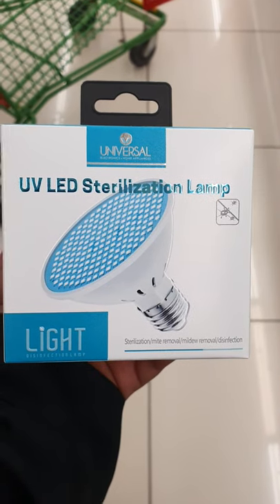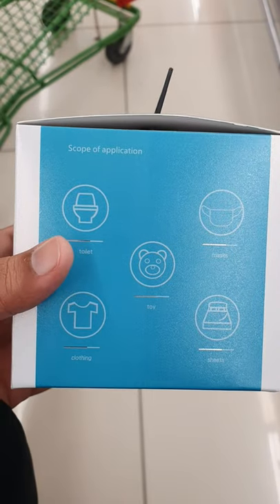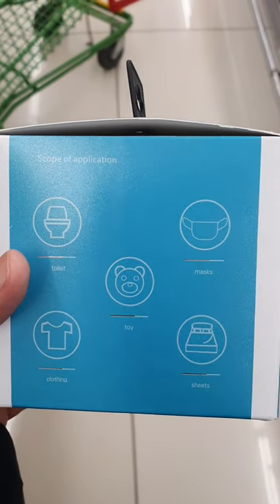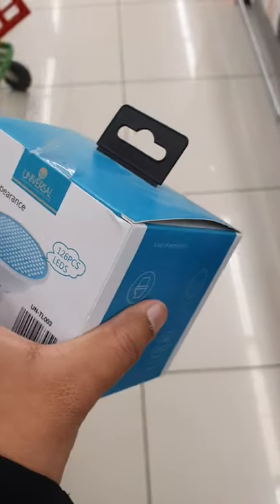This is the UV LED sterilization lamp from Universal. It is good for toilet, mask, toy, clothing, and sheets. If you want quick sterilization, this is the lamp.